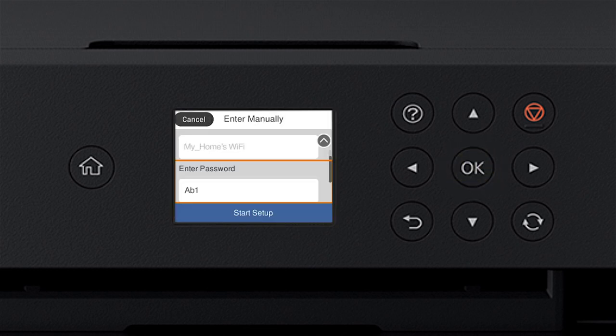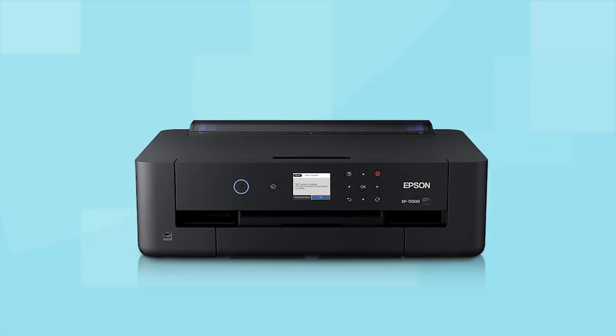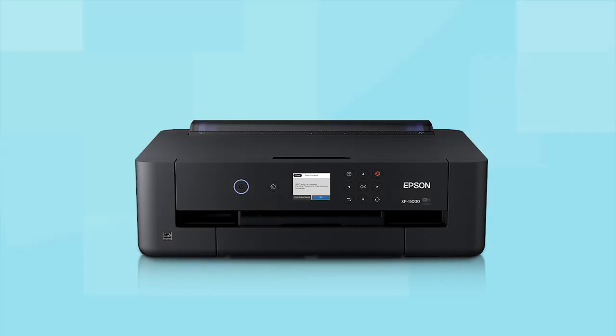When you see the next screen, press the Down arrow button to select Start Setup, then press OK. Your printer is now connected to your wireless network. Follow the rest of the instructions on the computer screen to finish installing the software. You are now ready to print wirelessly.